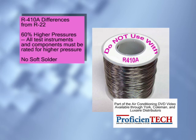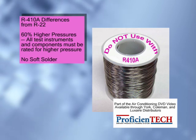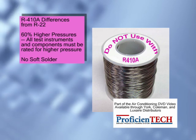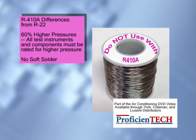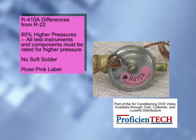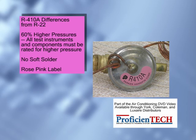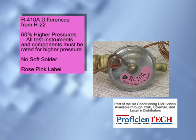Because of the higher pressures, all field connections should be made with a brazing alloy with a minimum 5% silver content. Soft solder must not be used for connections in R-410A systems. Components designed for use with R-410A are usually tagged as such with a rose pink label, the same color as a cylinder of R-410A.